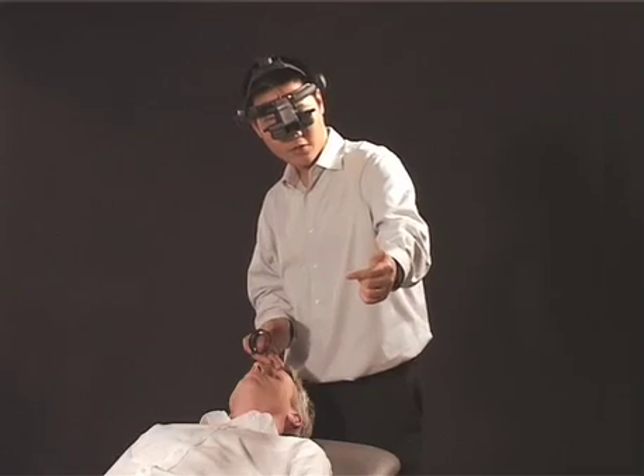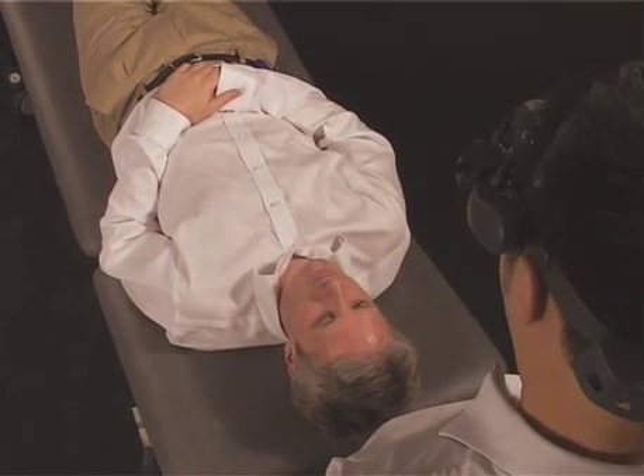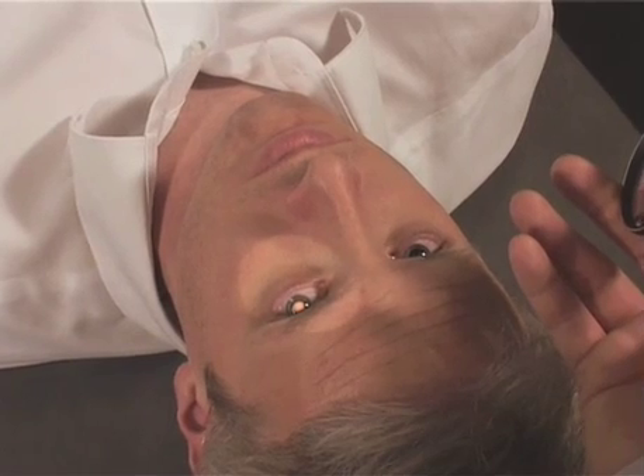Start by getting the patient to look in the direction of the area of interest and position yourself diametrically opposite this line of gaze. First illuminate the fundus without the condensing lens to make sure that you're lined up with the pupil and can see a clear red reflex.